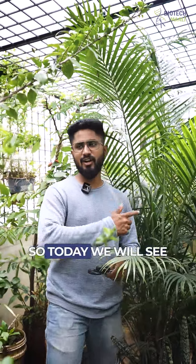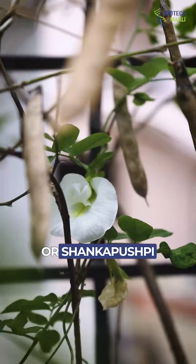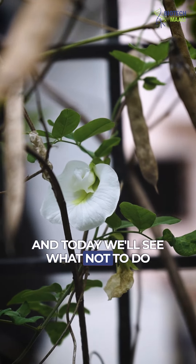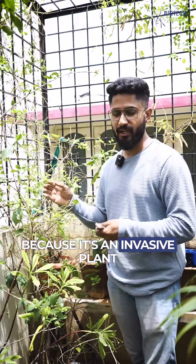Hello plant lovers! Today we'll see how to maintain Aparajita flowers or Shankapushpi, and we'll see what not to do with Aparajita flowers or Shankapushpi. Why? Because it's an invasive plant.